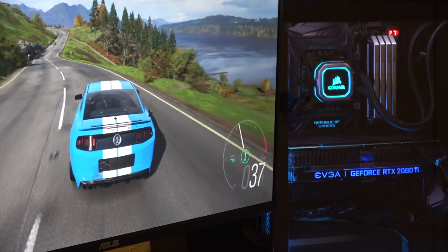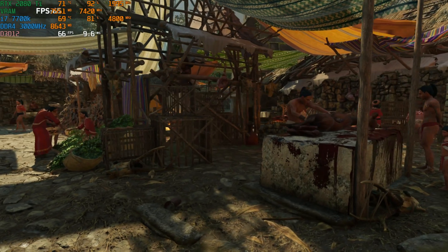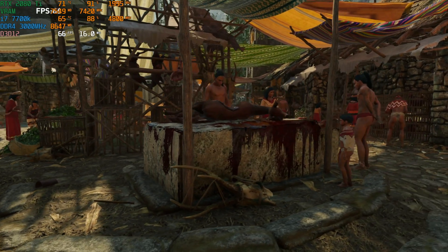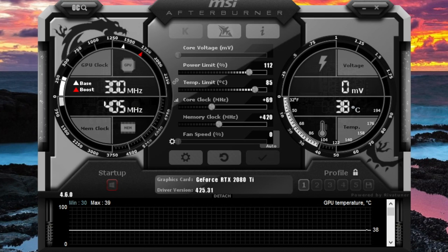Granted, this is the only one of these cards that I've had the chance to mess with, but the EVGA RTX 2080 Ti XC Ultra has delivered crazy performance and kept the temperatures really in check. During games it's been in the mid 60s to mid 70s typically when it's under load, and that's pretty decent.